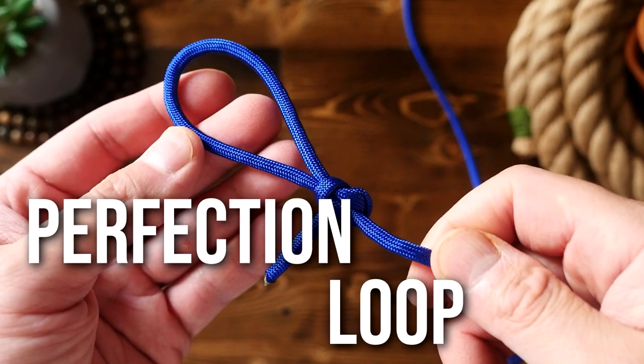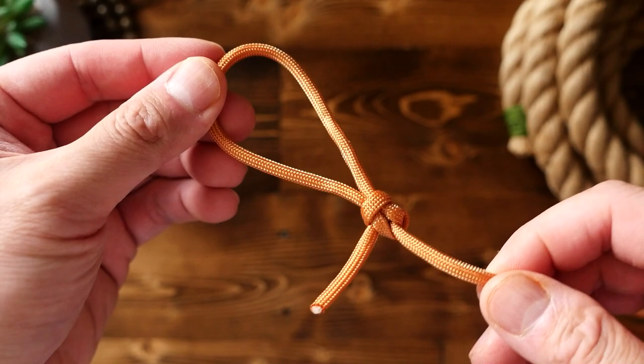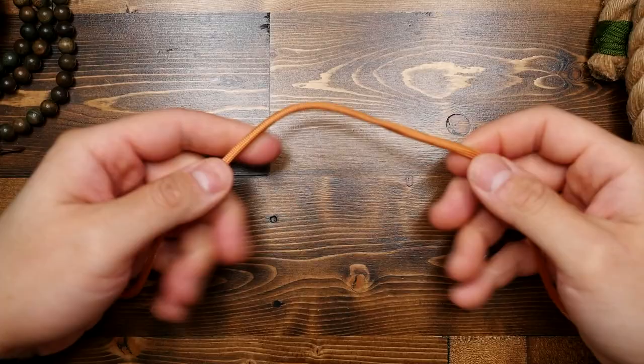The definition of perfect is the condition, state, or quality of being free — or as free as possible — from all flaws or defects. And this is the perfection loop. But is it perfect? Before we decide that, let's learn how to tie it.